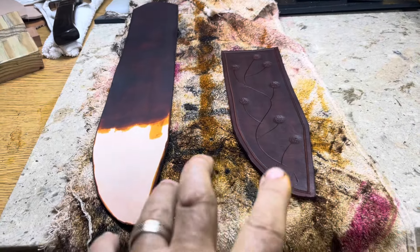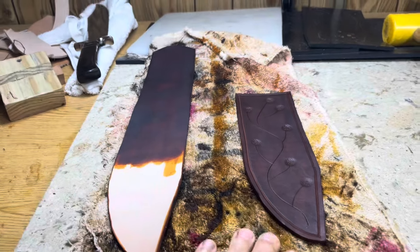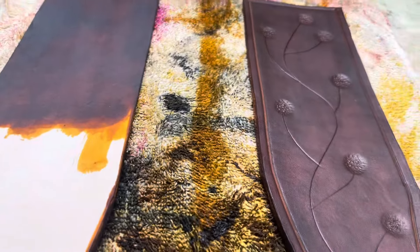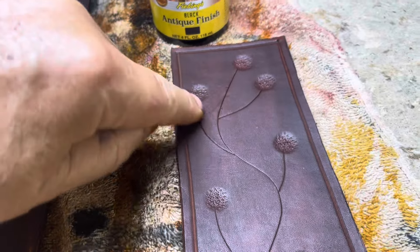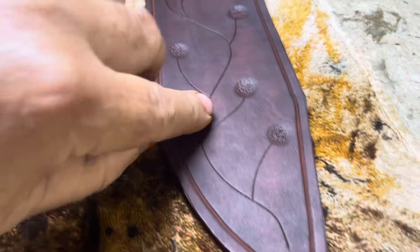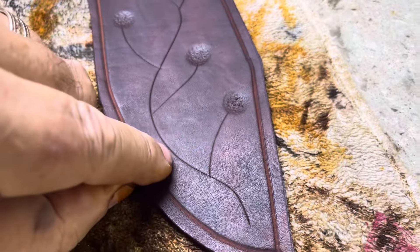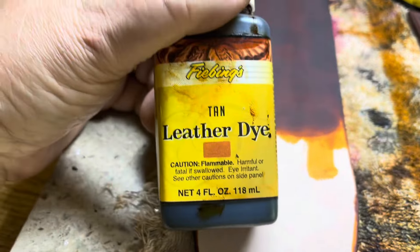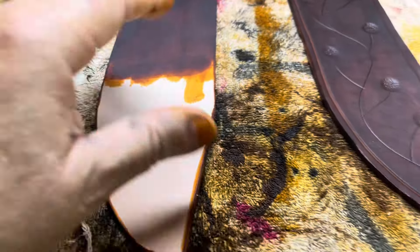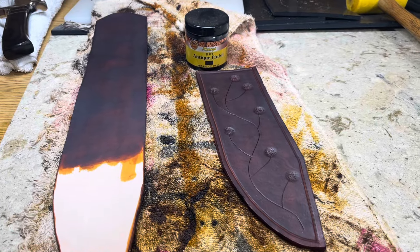I still haven't got to the antiquing yet - I've got to let this dry with my fan on. What you do is take your antiquing stain and a dauber and rub it really hard into the cracks and crevices, over and over, then take a rag and wipe it all off. What it does is leave the dark down in the lowered areas. This is going to dry a lot lighter, probably closer to this tan dye I used. I think it will be a really good contrast.